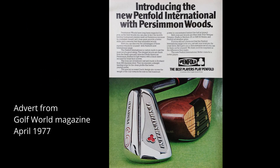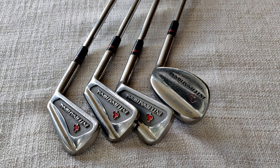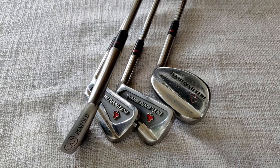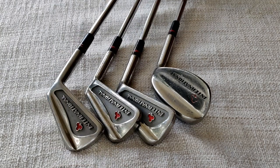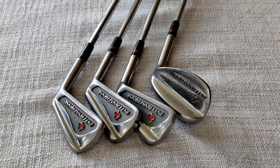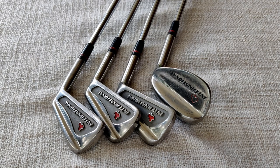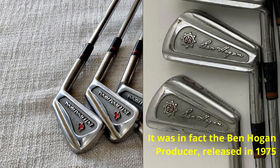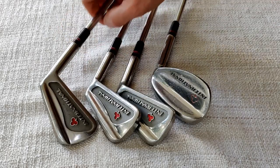Here we have an advert for the clubs at the time of their release in 1977. It's interesting to note that the driver is described as being persimmon, so the laminate version shown here was probably a later alternative. And here we have the irons - Penfold International again, so the matching set for the woods we've just looked at. Cast - Ben Hogan fans might recognise a mock similarity to one of the Ben Hogan models that came out slightly before this one. Very nice irons, with the heart logo picked out in red.